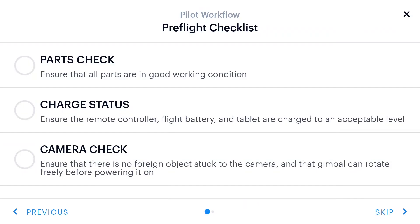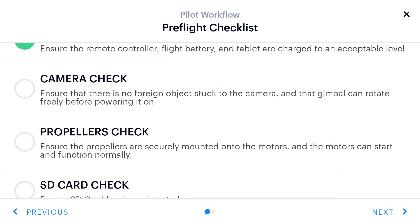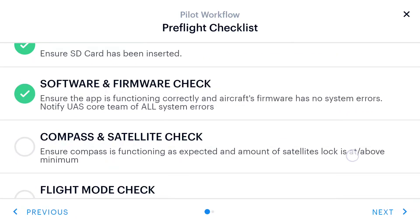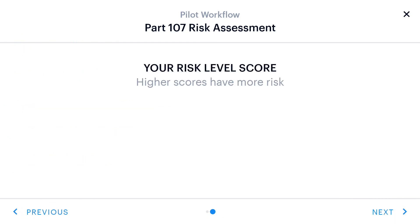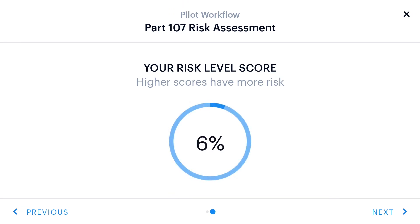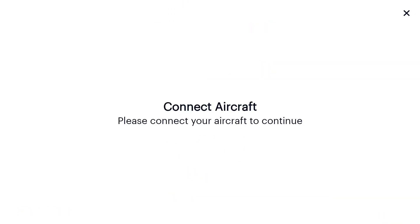A pre-flight check will ensure your aircraft and pilot are ready to fly. After going through this checklist, the Air Control app will do a risk assessment of your flight mission. This helps ensure mission safety. At the end of the assessment, you will get a risk level score. Higher scores have more risk to the overall mission. Next, it's time to power up the aircraft.